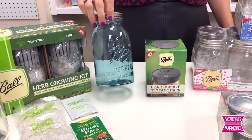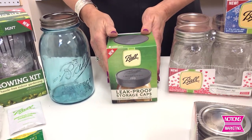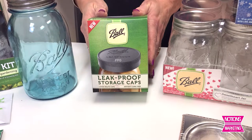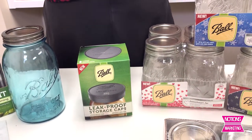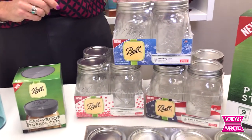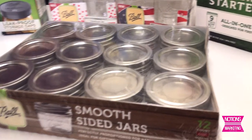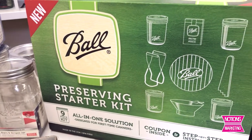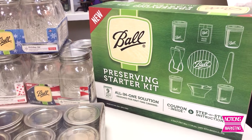There are the new old-blue colored Ball Jars — love this. This is a leak-proof lid for your Ball Jars, so very convenient. No longer having to hassle with the two-piece when you're storing items. Here is the new seasonal set of Ball Jars — some small smooth-sided jars — and the new preserving starter kit with all of the tools that you need to be making your own canned foods.